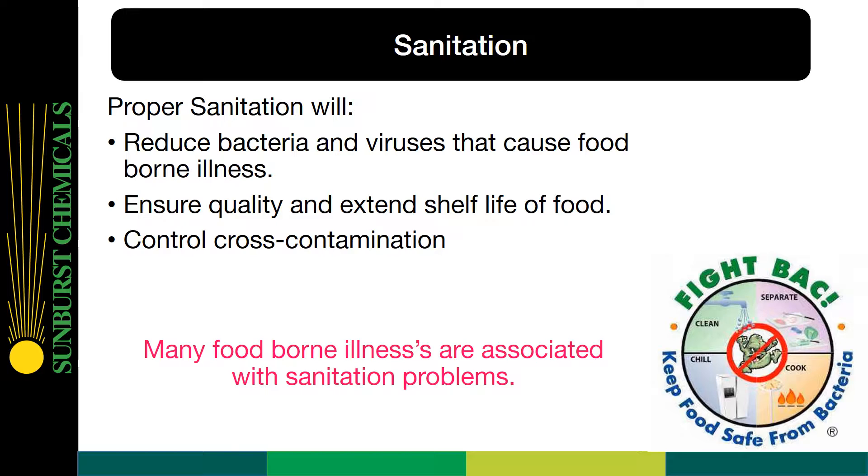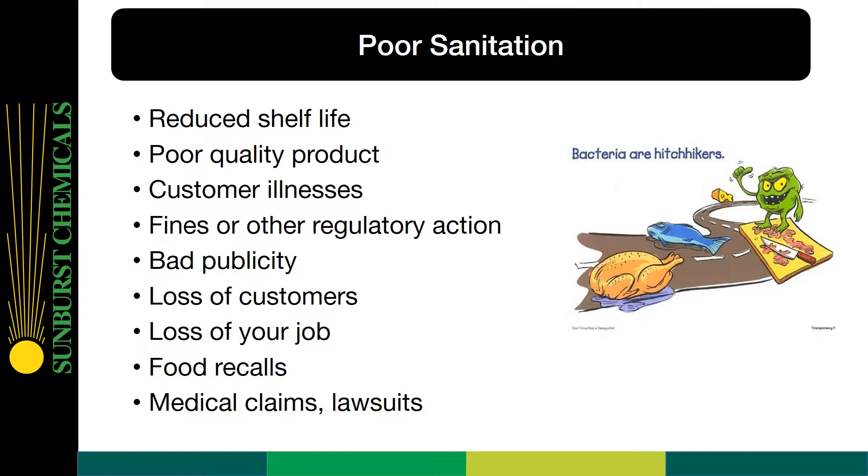Many foodborne illnesses are associated with sanitation problems. The results of poor sanitation include reduced shelf life, poor quality product, customer illnesses, fines or other regulatory action, bad publicity, loss of customers, loss of your job, food recalls, and medical claims and lawsuits.